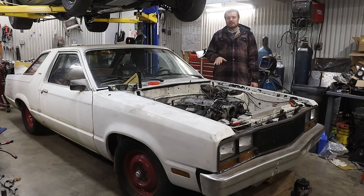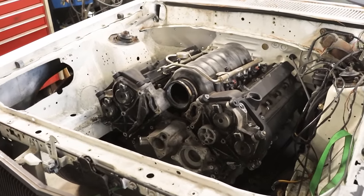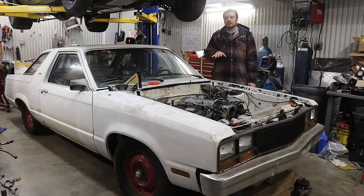I cannot wait until we take this car to shows and have so many people say, is that a Coyote? It should be a boatload of fun, and I hope this thing makes stupid power. But in order to tell you how we got to this point, let's go back in time and talk about the transmission.